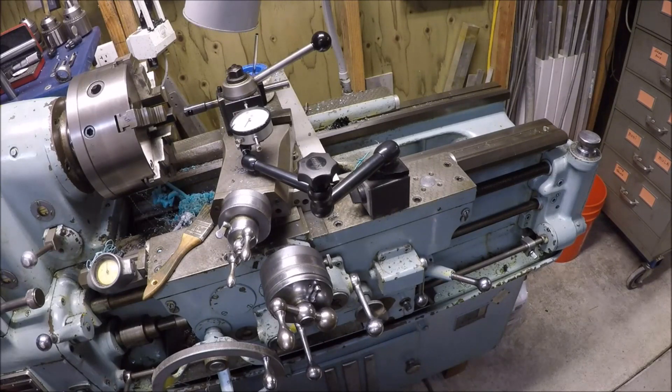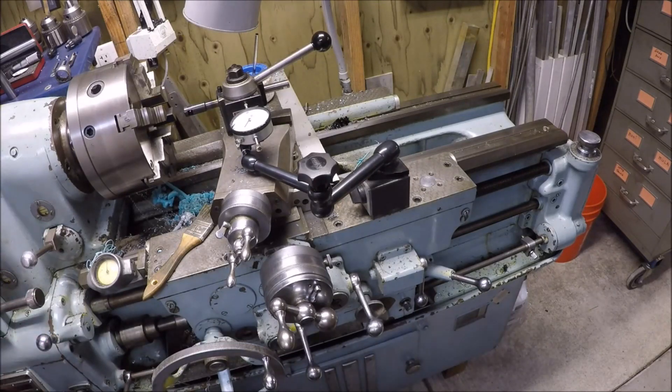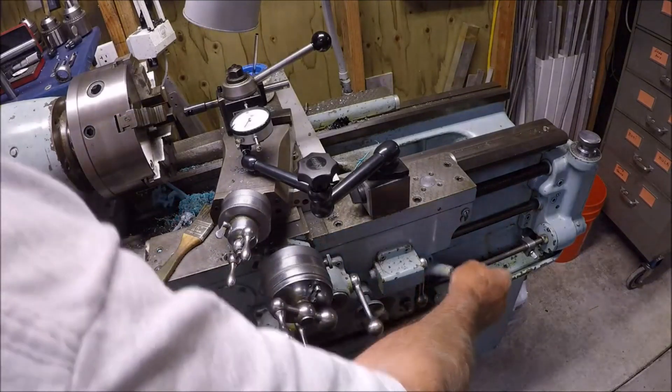Let me talk a little bit about the setup I'm using here. My machine has the ELSR — electronic screw reverse. I have two levers here for engaging the spindle. Once the ELSR is engaged, this lever is locked out — it doesn't do anything. This up and down here is your forward and reverse.